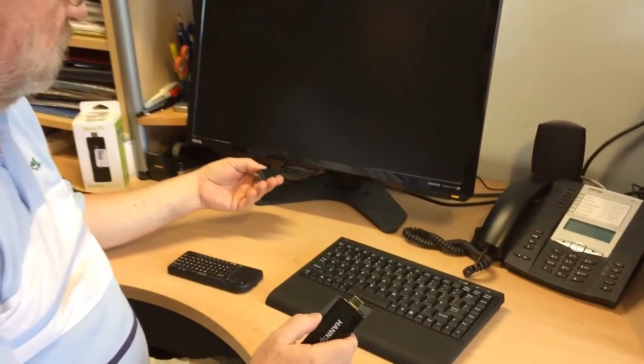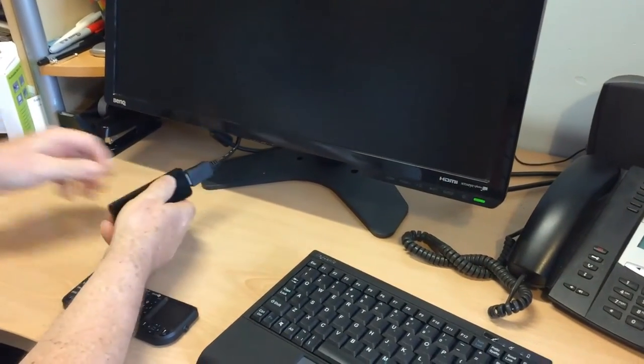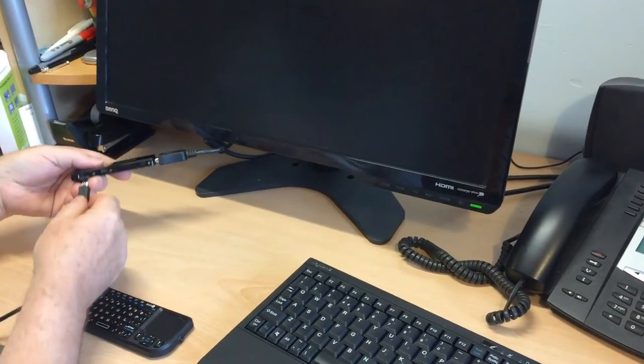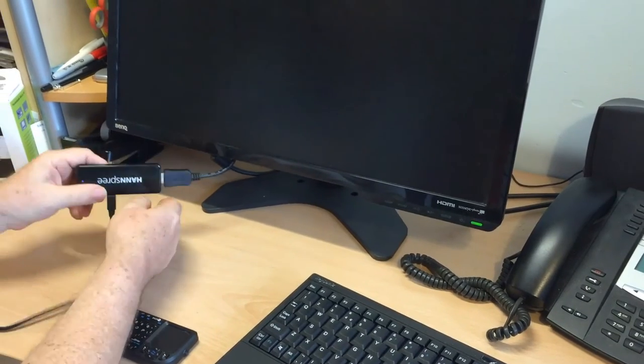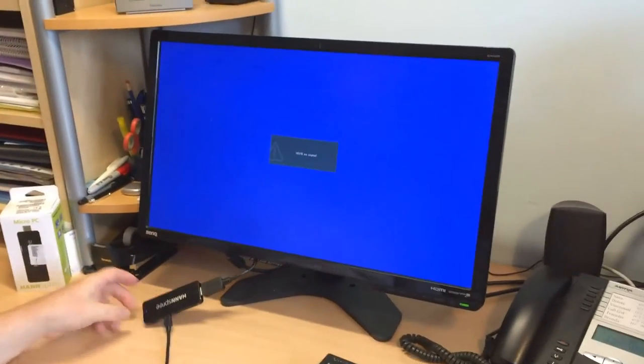It comes with a little adapter, or you can just plug it straight into the monitor. I'll plug it into the adapter, and it comes with a USB power supply which I'll plug in here. To switch it on you just press and hold the button for a couple of seconds and it'll come up.